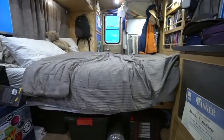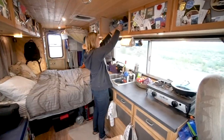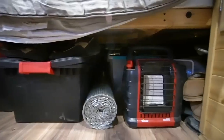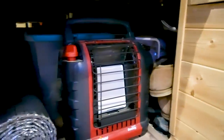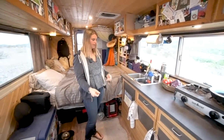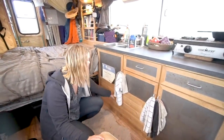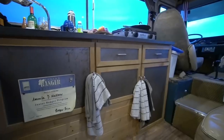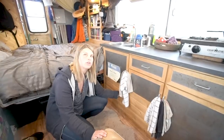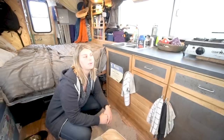We have our carbon monoxide detector right here and it has never gone off. The propane is in the corner under the bed - you can easily get it out and fill it up. Under here is where our 30-gallon fresh water tank is. We fill that up with a hose outside. 30 gallons is pretty good. We also bought an external seven-gallon tank, mostly for when it's really cold out - we just use the seven-gallon as we need it.